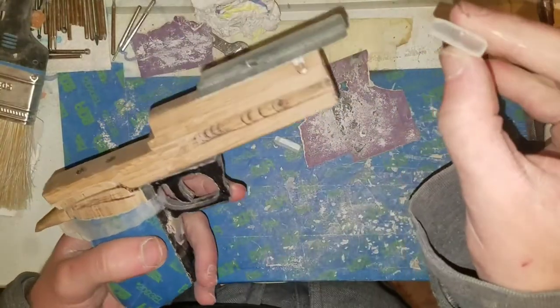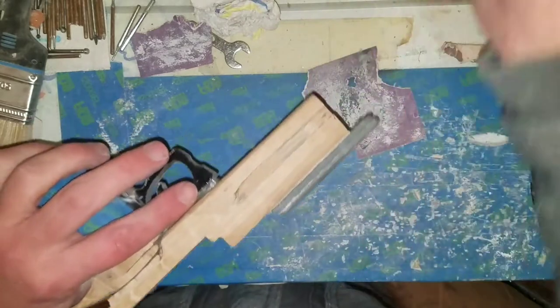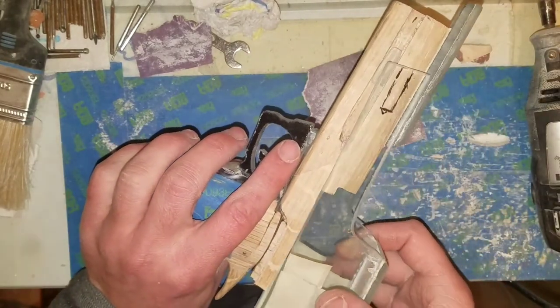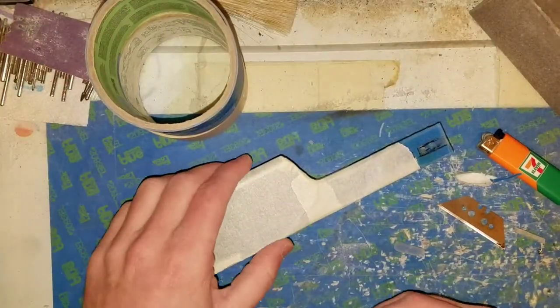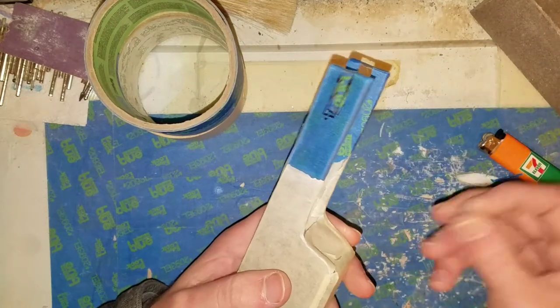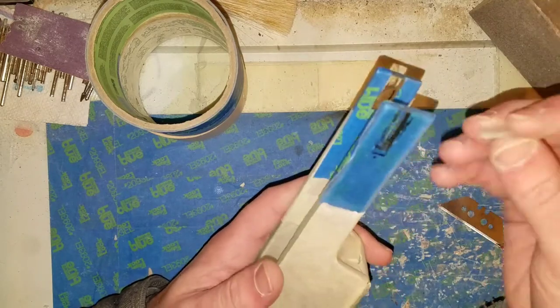I've got these brought down to allow them to slide, so these will be attached here and that will allow it to slide back and forth. But before I can attach them, I've got to paint. I've got this area taped up and I'm going to paint both of them — that should help hide the glue when I attach them.